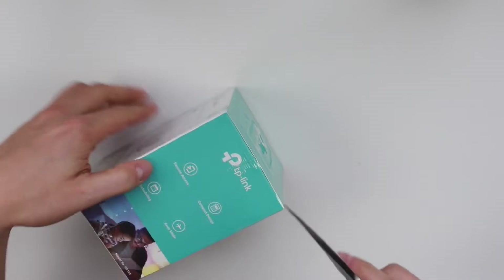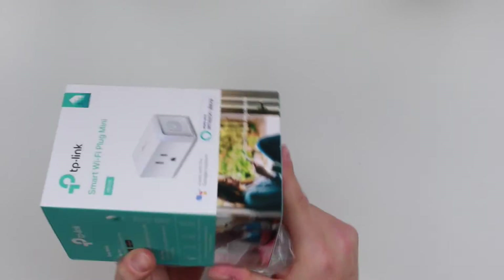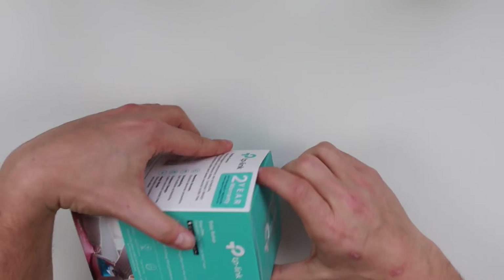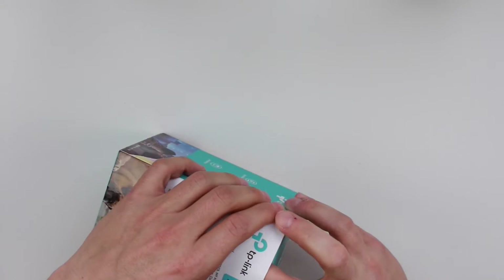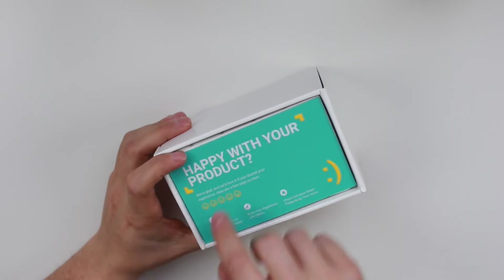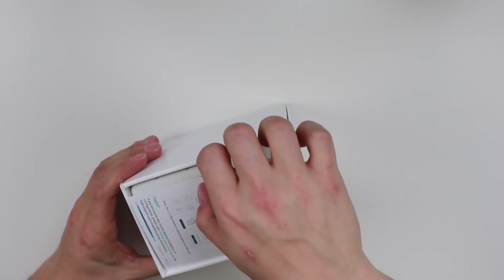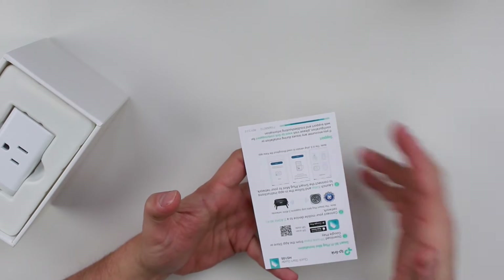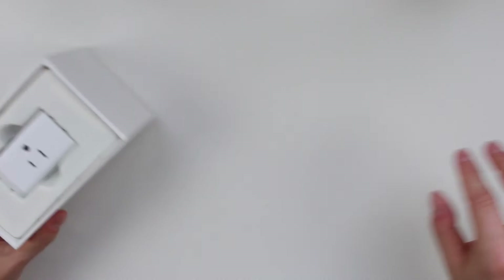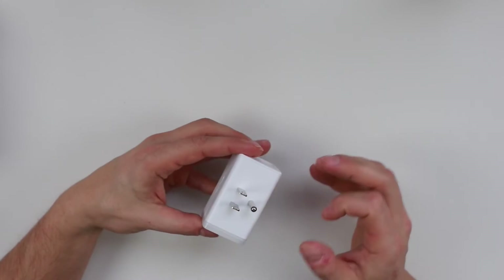Let's open this up here — just peel the plastic back. I've been using a lot of smart devices in my home since I got the Alexa and the Google Home Mini. That was a lot more painful to open than it needed to be. Inside the box we get a couple of cards — a product support card with a support email, which is great. This is not sponsored, by the way. And then finally the plug itself — you plug the prong end into the wall, and it has a ground too, which is nice.